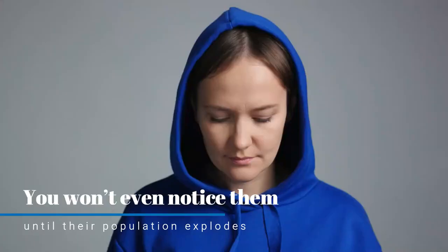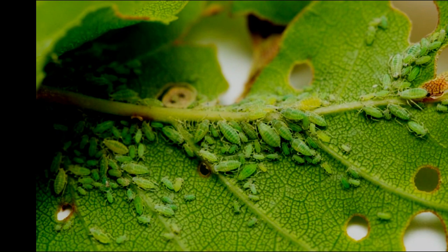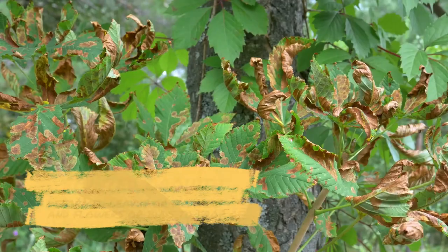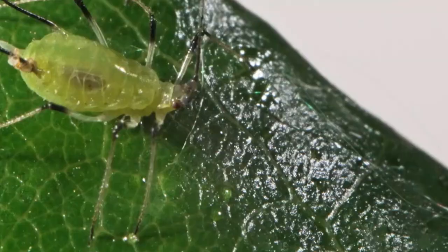Like most indoor plant pests, aphids feed on plants by sucking the sap from the leaves, buds and flowers. This can cause stunted growth, deformed leaves or flowers, and flowers or buds to drop off. As they feed, aphids release a sticky residue, so you may notice that the area around your plant is sticky before you even see the tiny bugs on your plants.